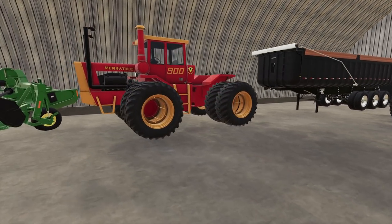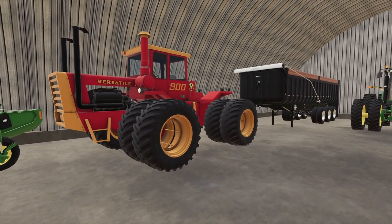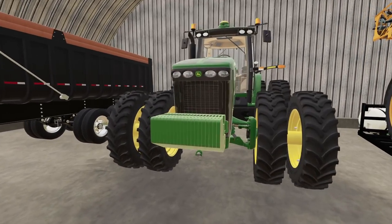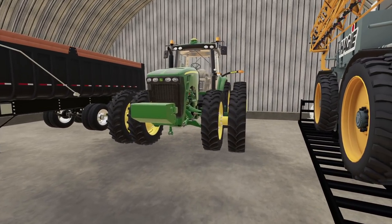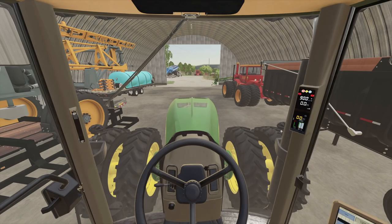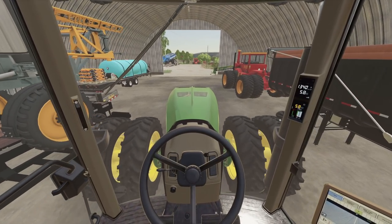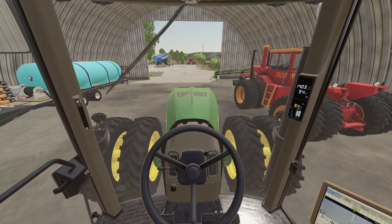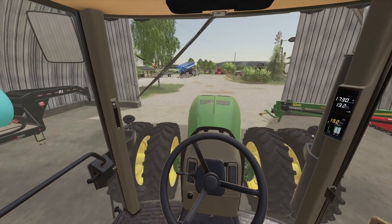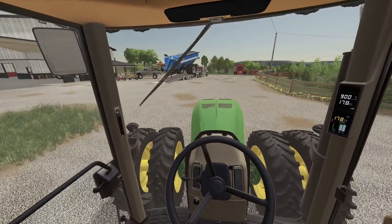I'm just going to connect both of them on there just to see which one I like more — which one looks better. You know, it's all about looks, not about the performance. We're going to unload it with this just because it's a little bit easier to run this than the articulated tractor, especially when you don't have much room.